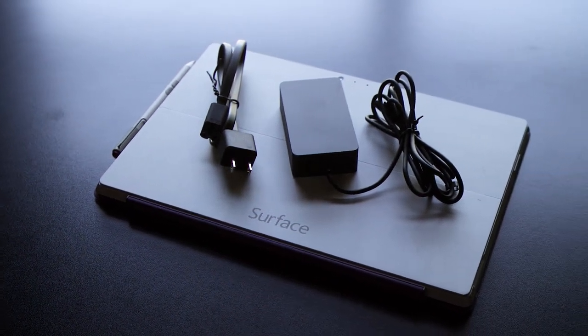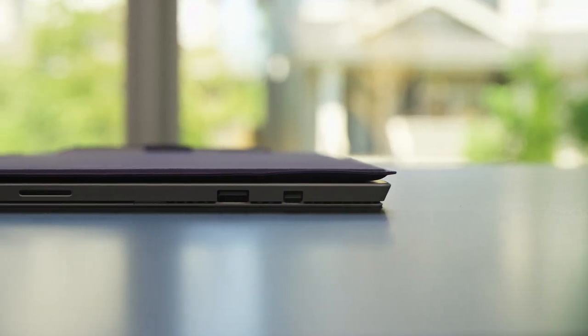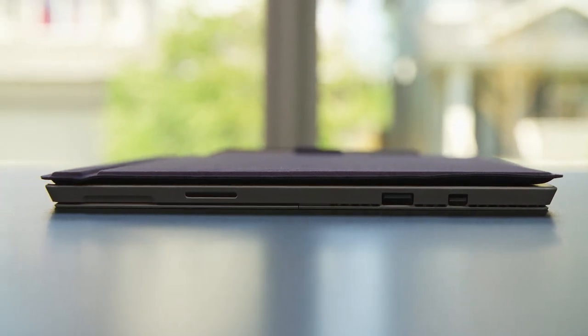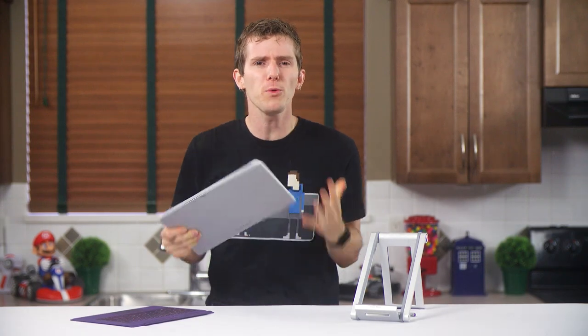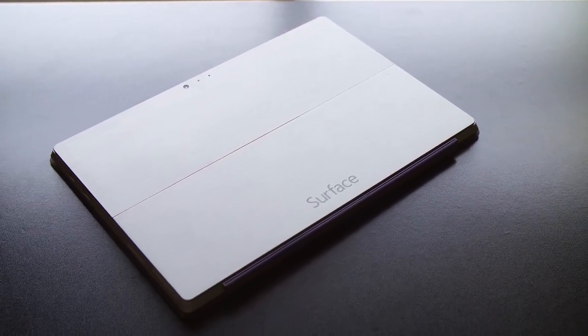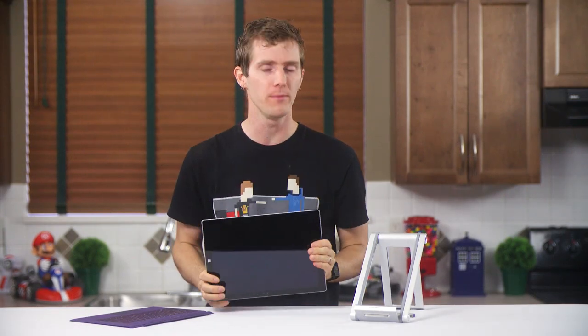Starting with the initial unboxing impressions: the AC adapter is compact and has a USB charging port — rock on. The device itself is much lighter feeling than I expected. The original Surface was well balanced but dense. This one reminds me of my first impressions of the iPhone 5. It's light, but still feels premium and super sexy, and the satin metal finish on the back actually made me say out loud, "How the hell did they do that?" It's the best feeling Windows device I have ever held.